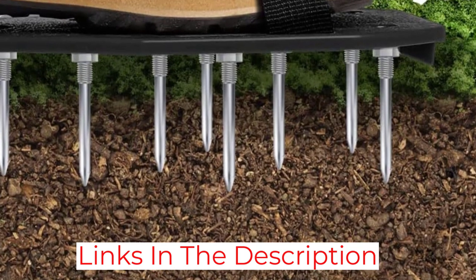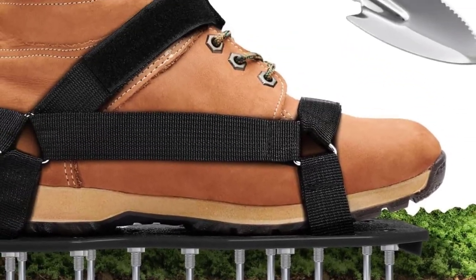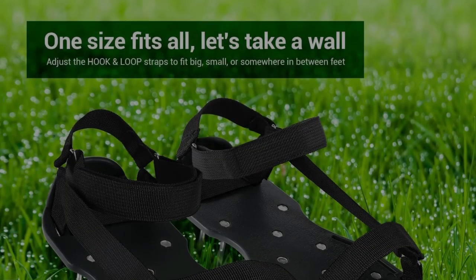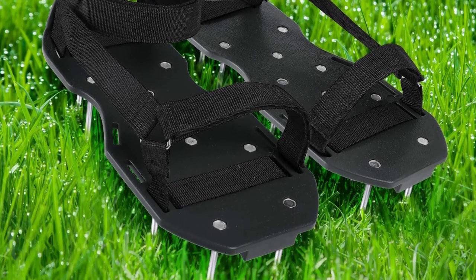It takes a bit of practice to find your rhythm. Start with small steps and use a walking stick or tool handle for support until you get the hang of it. To make the task easier, lightly water the lawn for easier penetration.